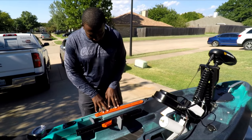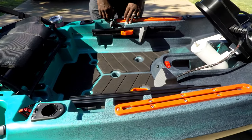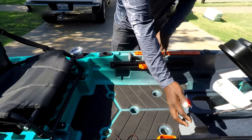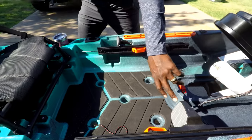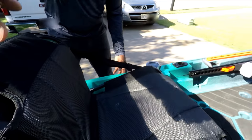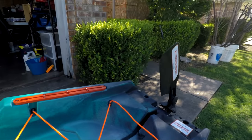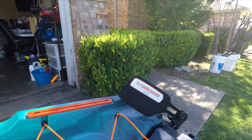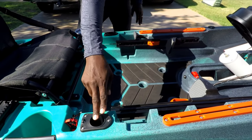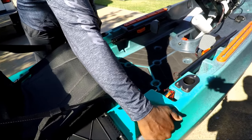You've got gear tracks right here, storage on the side, and compartments throughout. They also have a measuring tray for when you catch fish. There are foot pedals to control your rudder at the back — a nice big XL rudder for good control — and a switch on this side for the rudder as well. You pull this lever up and it deploys the rudder right into the water. It's got a total of four rod holders, one on each side and two at the back.